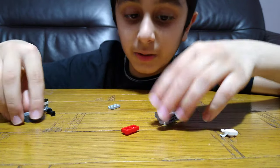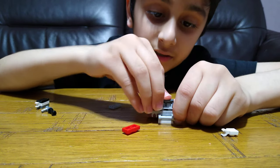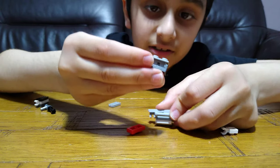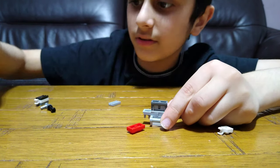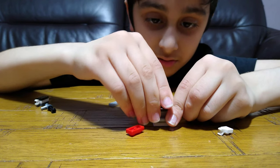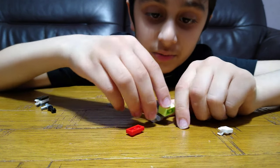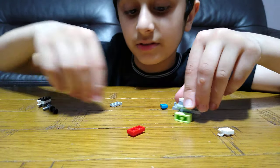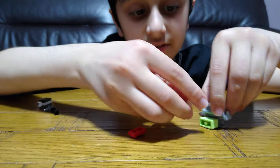Then for the legs — but before that, for the backpack we're going to need this piece and this piece, then put it on. Put a brick on it then put it this way. And then to make its legs you're going to need this.